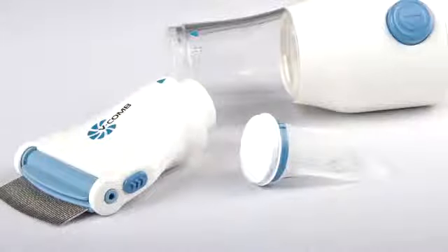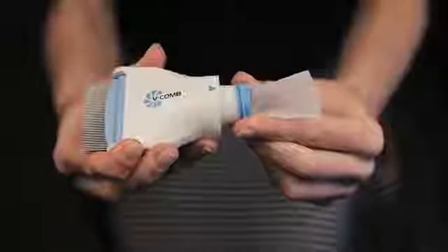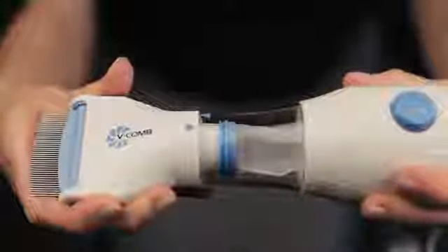Using the V-Comb is easy. Securely attach the capture filter to the V-Comb combing head, ensuring that it clicks into place. Reattach the combing head to the main body by aligning the guiding arrows and twist to lock.